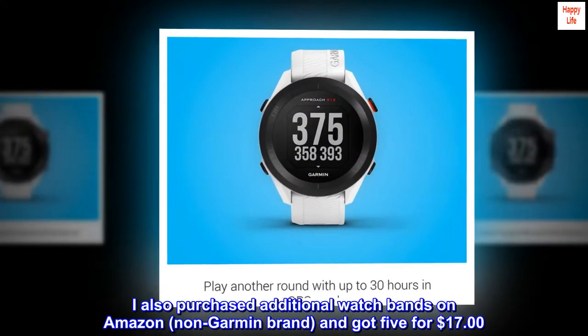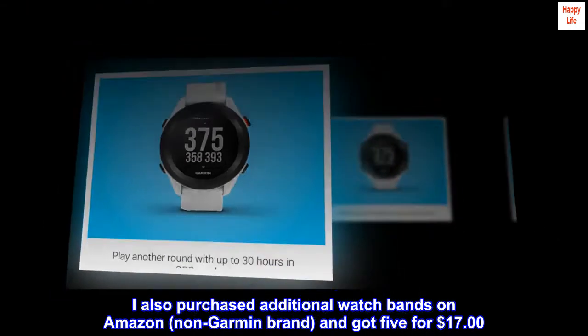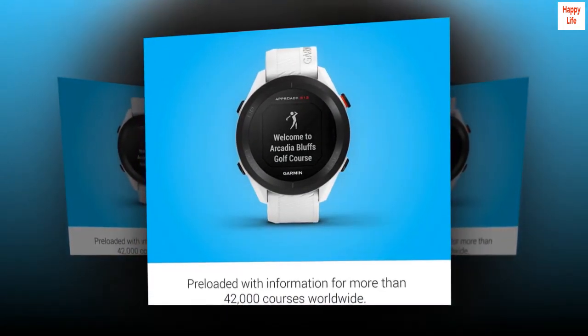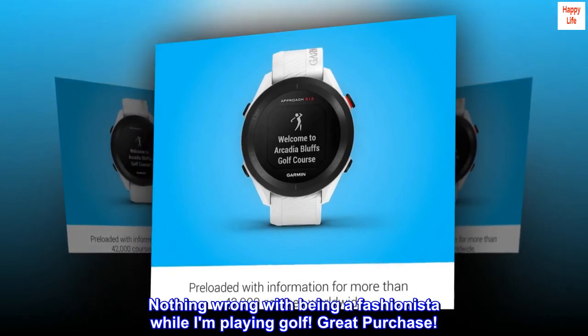I also purchased additional watch bands on Amazon — non-Garmin brand — and got five for $17. They're great quality and snap in and out so easily. Nothing wrong with being a fashionista while playing golf. Great purchase.